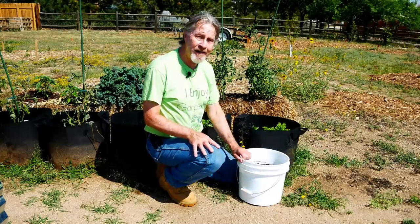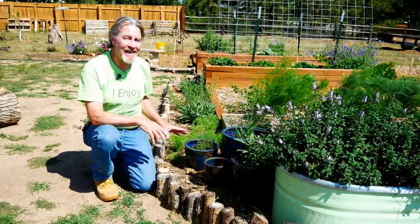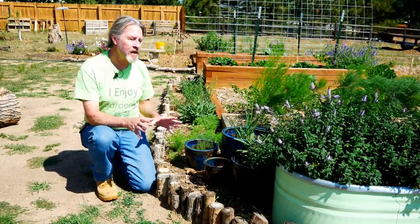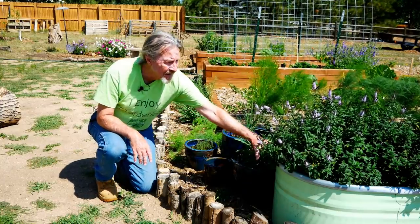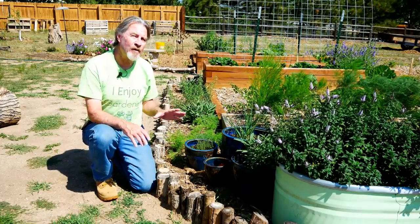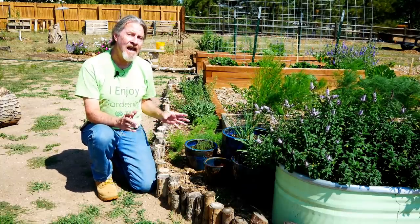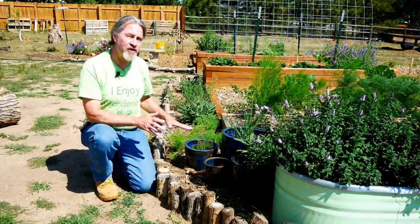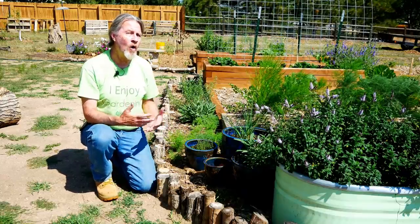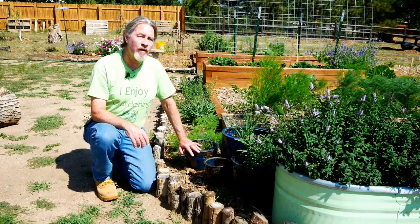Be they buckets, or grow bags, or pots of any size, the key being portability. This is technically a container that I'm growing my mint in, but this isn't what I think about when I think about fall vegetable gardening. I want to have a container that I can grow my vegetables in, and then when cold weather threatens, I can carry them into a spot where they're protected.